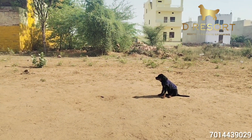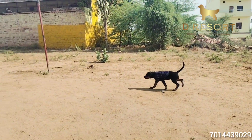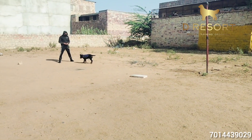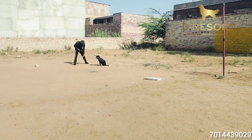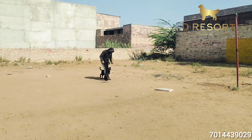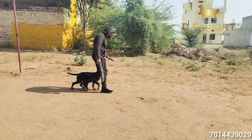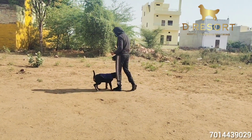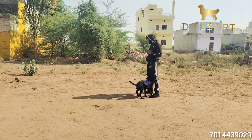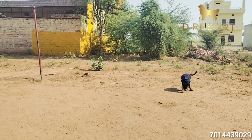If I run away from him — Oscar, come! Oscar, come! Heel. Heel. Yes! Oscar, heel. Heel. Yes! Sit. Stay. Sit. Stay. Heel. Heel. Heel. Heel. Oscar, come!